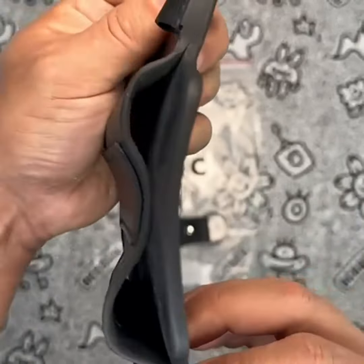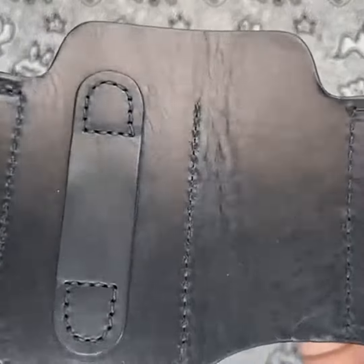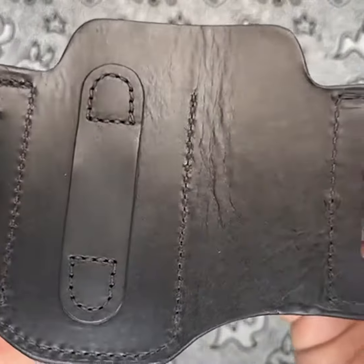The only issue I found with the 1791 EDC multi-tool holster is that it is not very roomy for bigger tools or bigger flashlights. It can be a tight fit for some of the larger tools in my collection.